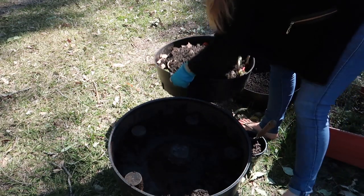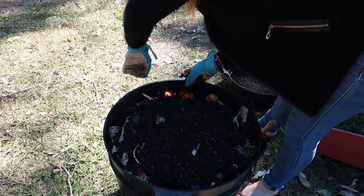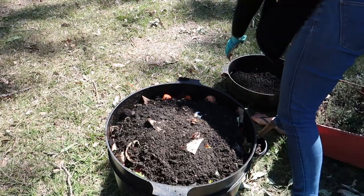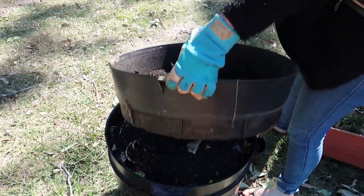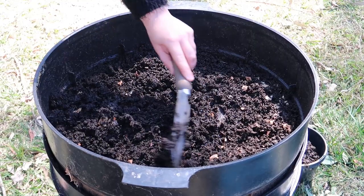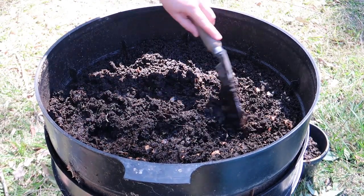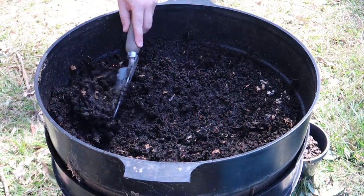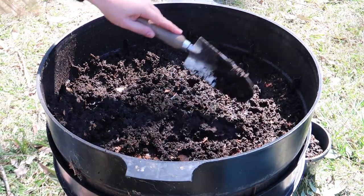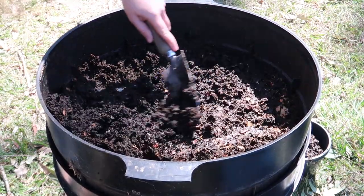Next I'm going to put that top layer that I took off in the middle, and this is going to sit for a few months or so and break down, ending up looking like the middle layer that I'm putting back on the top now. You want to choose a nice sunny area for this because what we're going to be doing is slowly scraping off the castings and making sure there are no worms in them. A good way to do this is to find a sunny spot and all the worms will retreat below down into that middle layer every time you keep scraping back the surface.